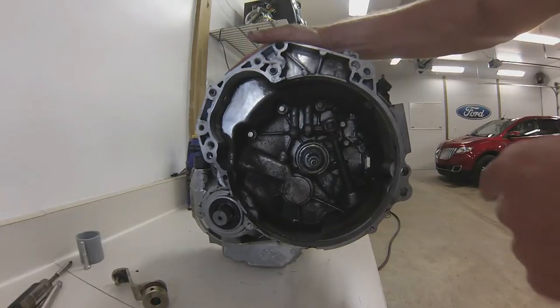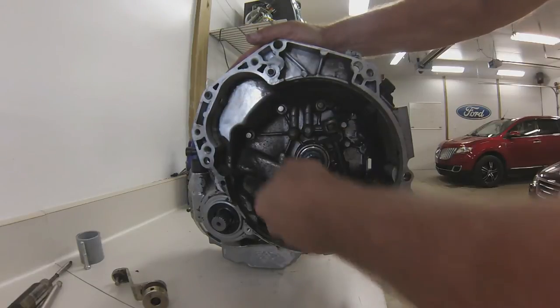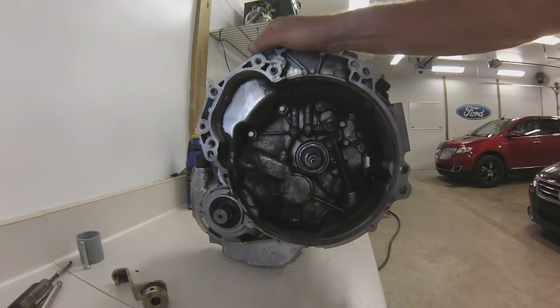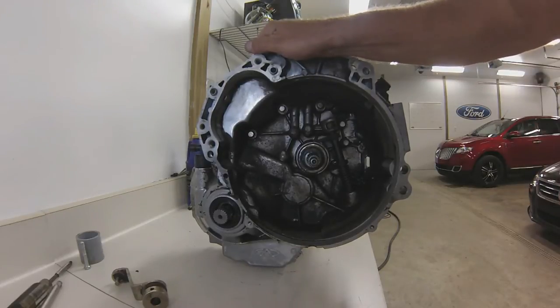Looking in the bell housing — my throw bearing looks in good shape, I don't see any problem with that. What I do is put a little never-seize around where that slides in and out, just to make sure it keeps going good. Never-seize seems to work a little bit better; it doesn't seem to collect the dust and everything like the grease does.